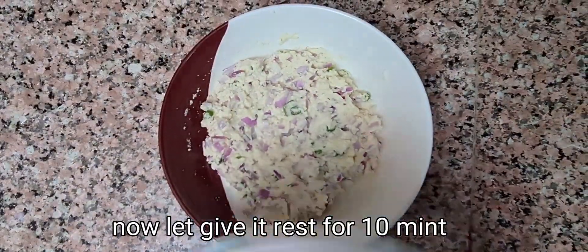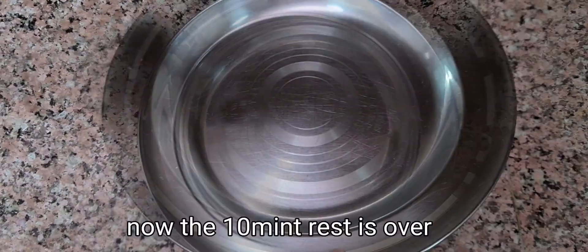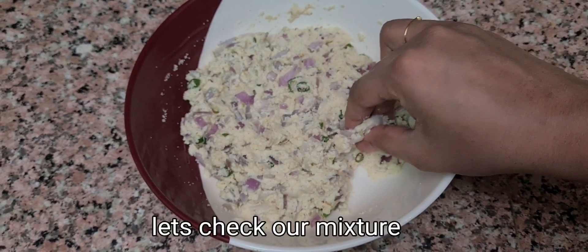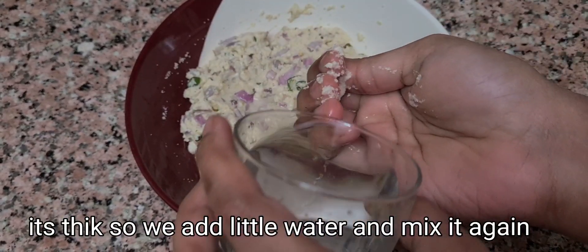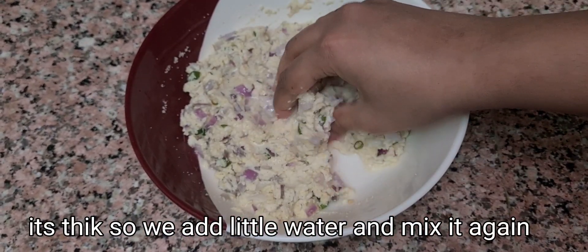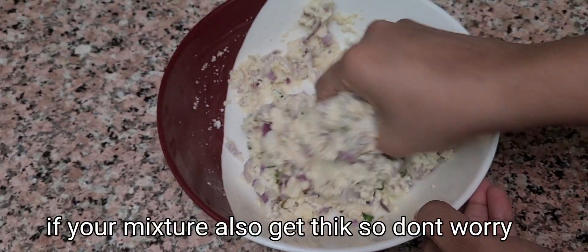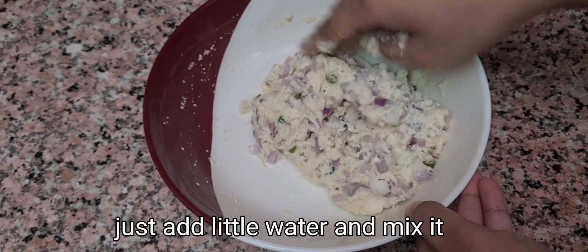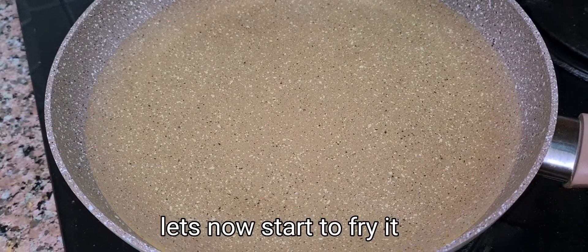Now keep it for 10 minutes. After 10 minutes we checked it and it was a bit thick, so we added some water and mixed it well. If your batter is too thick, don't take tension — add some water and mix it well. Now we are ready for cooking.